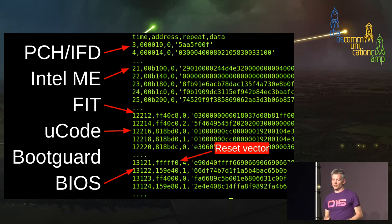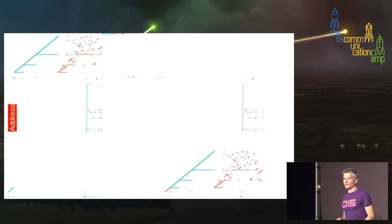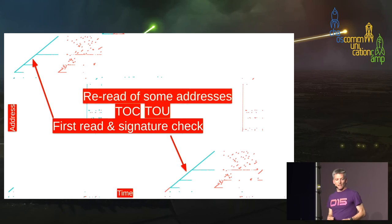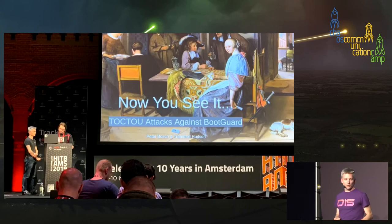We can also plot this data — addresses versus the order in which they're read — coloring blue for the first time an address is read, which is typically when Boot Guard or the management engine is doing a signature check (time of check). We can then color any re-read addresses, revealing quite a few time-of-use reads. This TOCTOU issue can become a security vulnerability, which Peter Bosch and I demonstrated at Hack in the Box earlier this year, bypassing Intel Boot Guard using technology similar to SpiSpy.